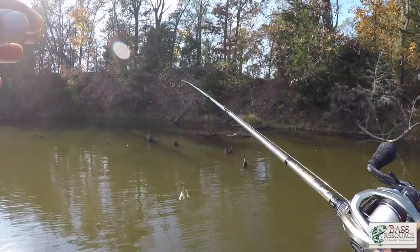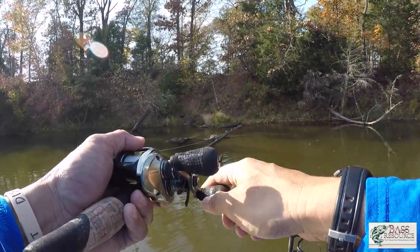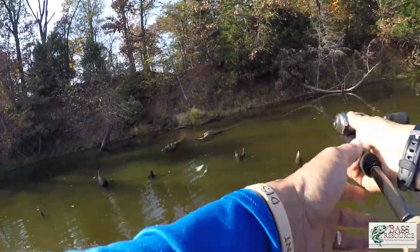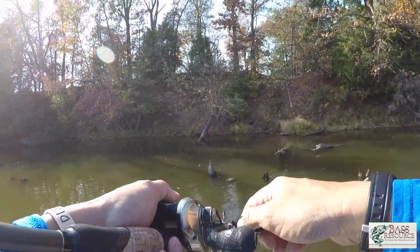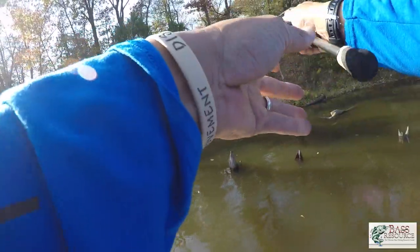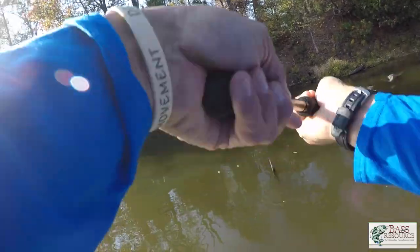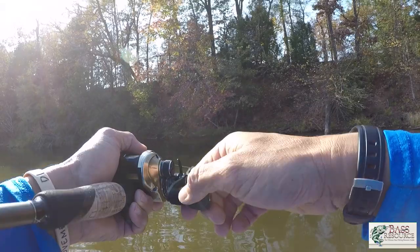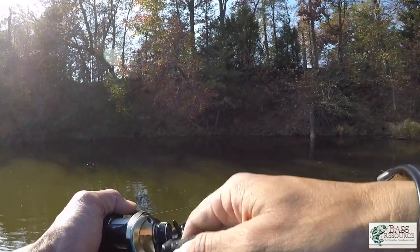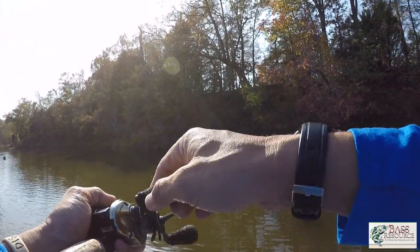One of the things that really drew me to this area is that it's got hard cover and soft cover. The soft cover is obviously shade, and the hard cover is all those stumps, laydowns, and wood. Those two in combination set up nicely for fish to ambush prey items — whether it's bluegill, threadfin, or whatever's in this lake. I've also got a creek channel swinging right up against this bank, so the bank has fallen off into the water. A lot of different things going on here — it's a natural spot to power fish in shallow water.